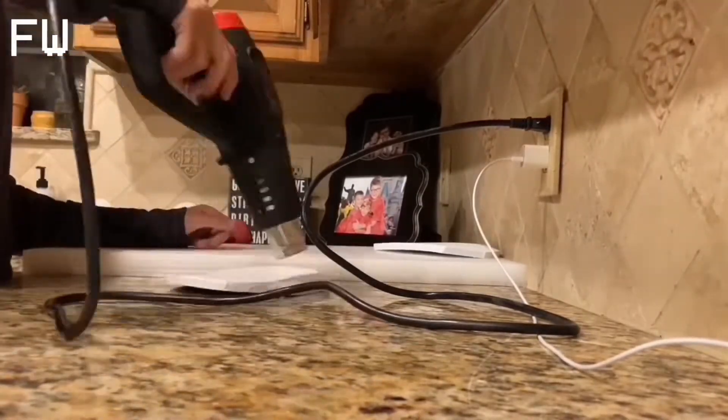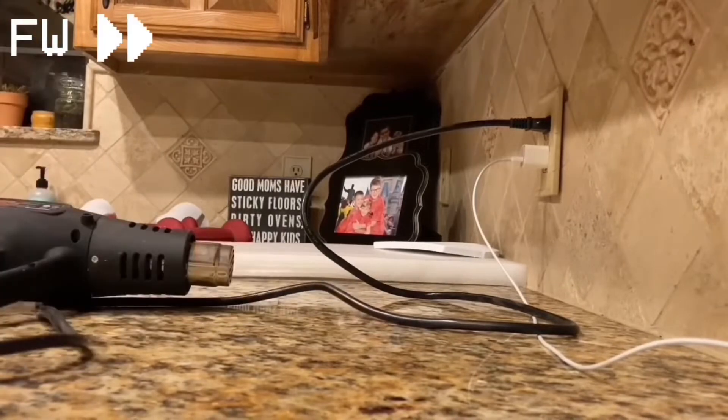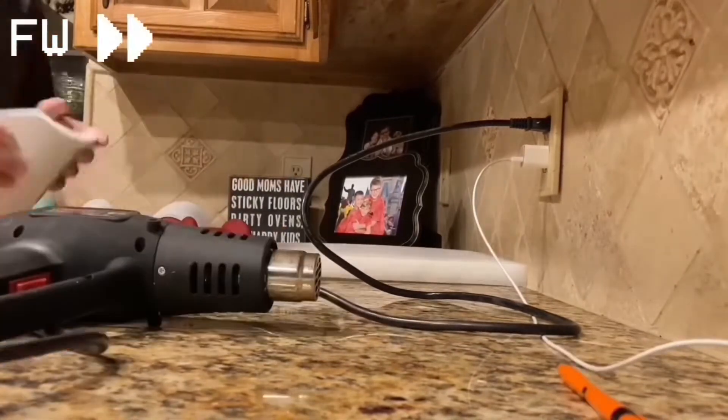This goes on for about 30 minutes. It takes a while, but it's definitely worth it. It's just rinse and repeat.